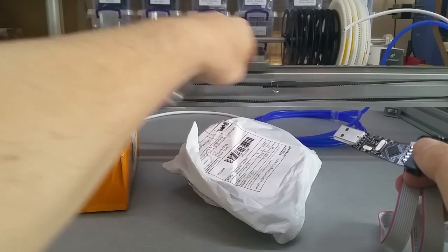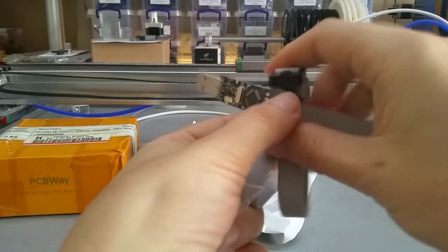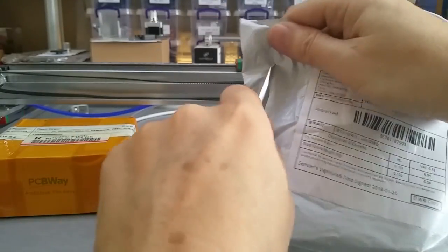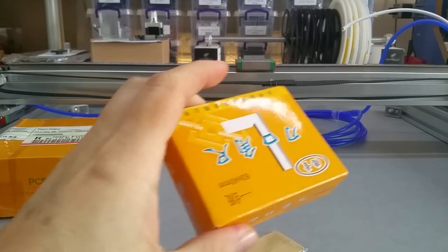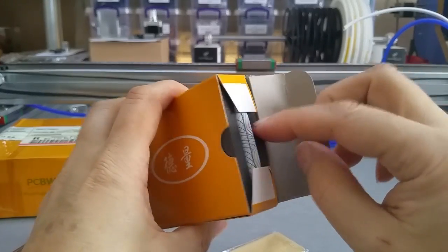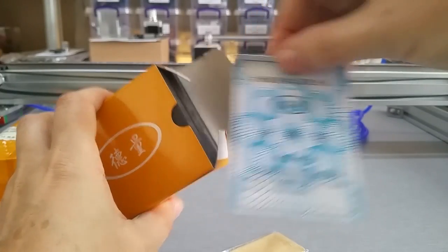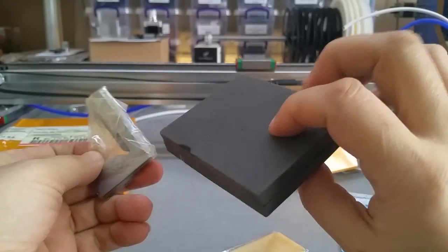I'm still waiting on parts for that, but now since the PCBs finally came in, I have something to do — I actually always have something to do. These are some items from China, nicely packed.